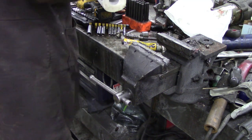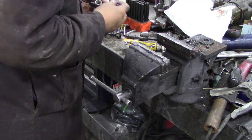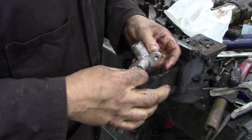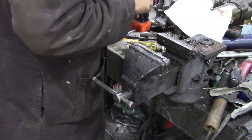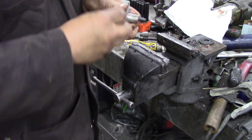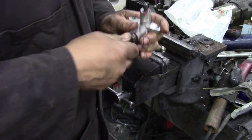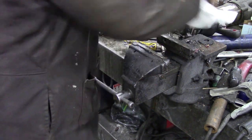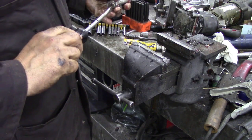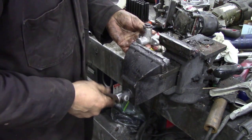Put some grease in, put the spring in - and that was the other one so we put that in there. That's a nice fit, pop the ball in, put the spring on and then we'll put the cap on. Now I don't know if you've noticed but the pin's sticking out a bit further. Bloody grease - I've got more grease on my hands than in the ball in the tub.